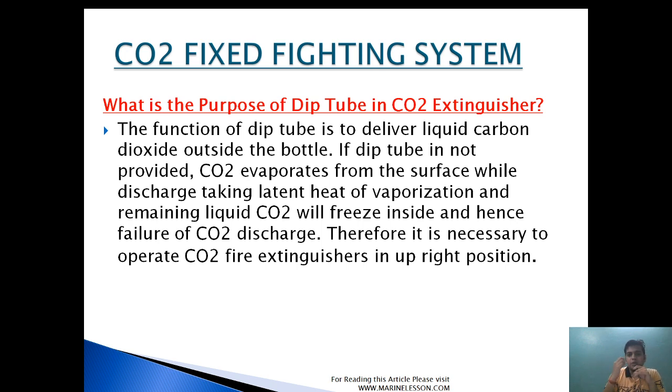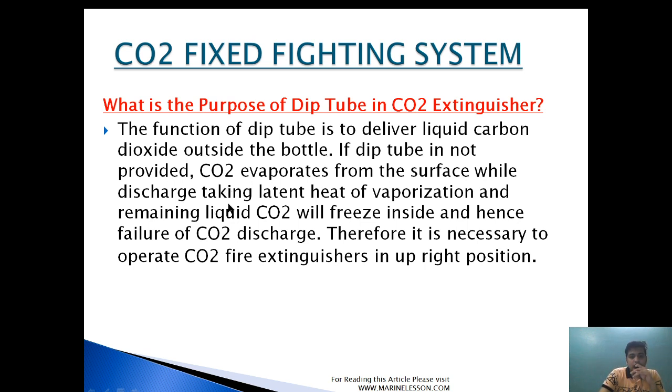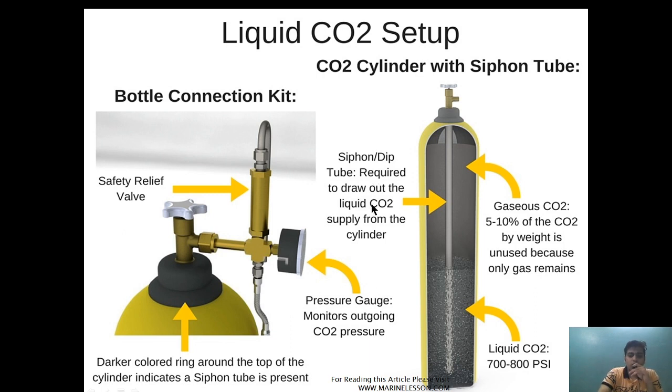What is the purpose of the siphon tube (or dip tube) in a CO2 extinguisher? The function of the dip tube is to deliver liquid CO2 out of the bottle. If the dip tube is not provided, CO2 evaporates from the surface during discharge, taking the latent heat of vaporization, and the remaining liquid CO2 will freeze inside — causing failure of CO2 discharge. The siphon tube is provided so that the liquid form of CO2 comes out from the outlet. If the tube does not reach right to the bottom, CO2 discharge will take latent heat and cause failure of discharge.